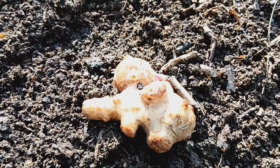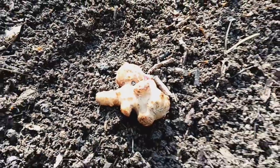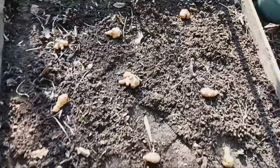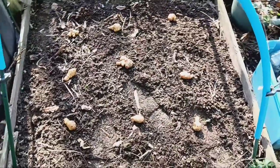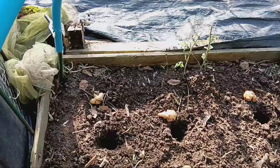Now let's get our hands dirty and plant these beauties. Start by choosing a sunny spot in your garden with well-draining soil. Jerusalem artichokes thrive in full sun. Dig holes about four inches deep and place each tuber with the eyes facing upwards.